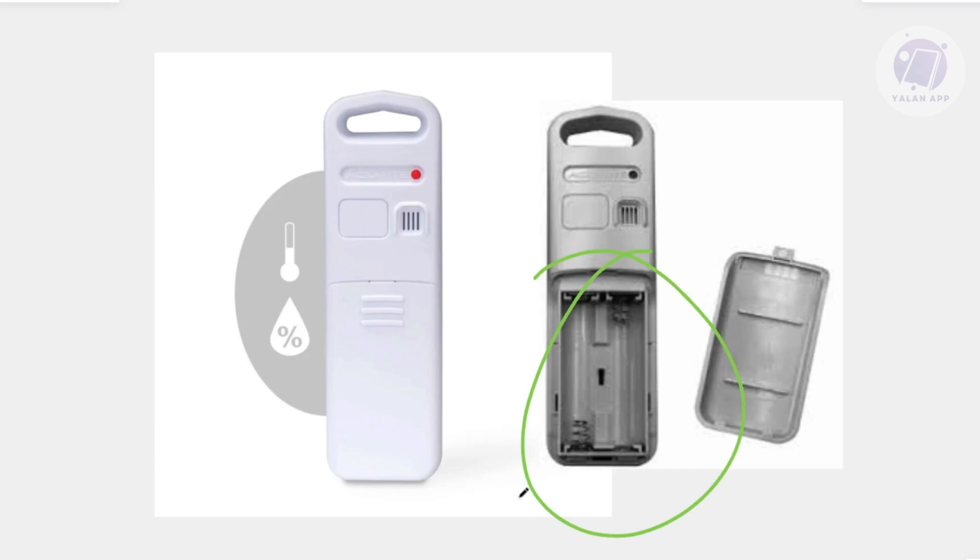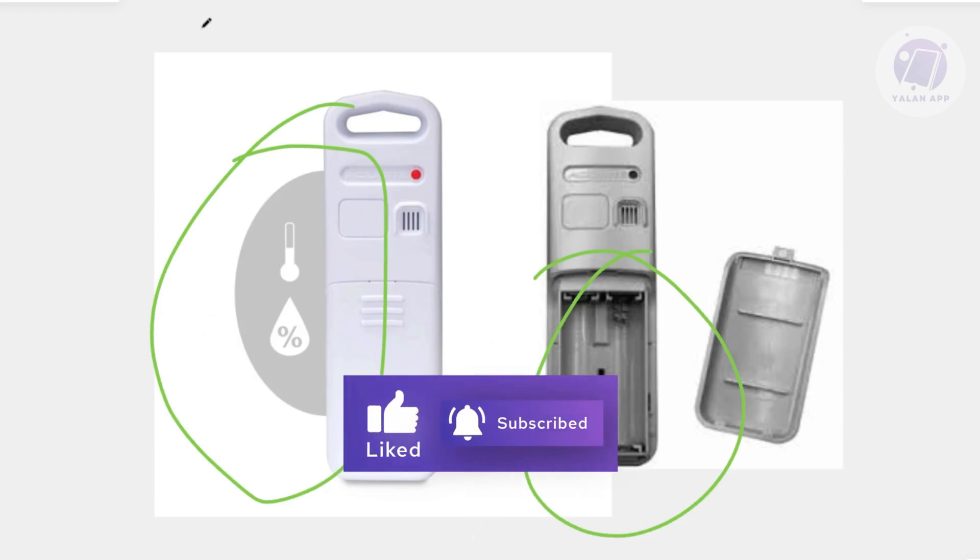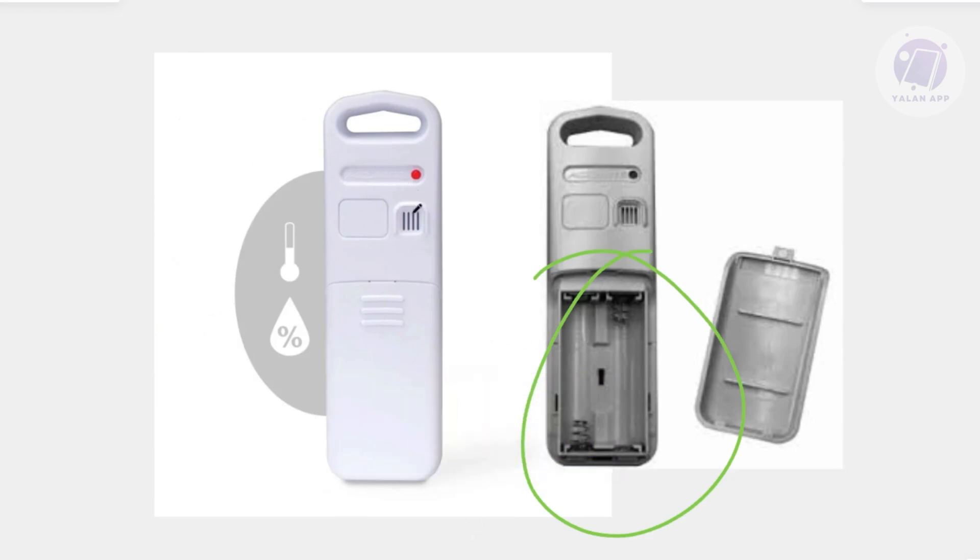If the sensor does not connect automatically, here's how to manually connect it. First, ensure the sensor is powered on and check which letter — A, B, or C — is currently set on it. Then go to the main unit, open the back panel, and switch the ABC selector to a different letter than what's currently set. Wait a few moments — this will cause the unit to lose connection with all sensors. From there, switch it back to the original letter you were using before. Make sure you set it back to the correct channel.